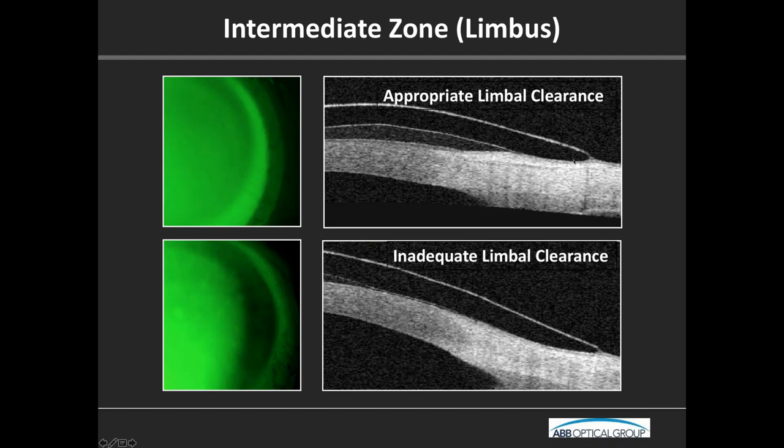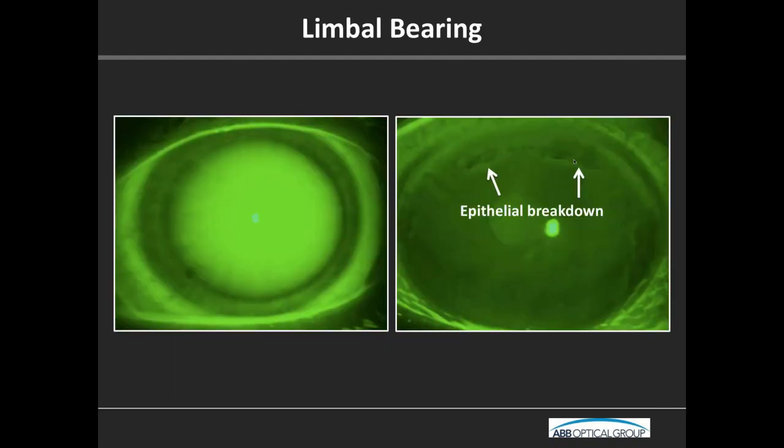Here's an image of a big no-no — a full bearing circle in the periphery. When you take that lens off, you get epithelial breakdown there. It has been shown time and time again that the epithelium overlying the limbus will respond and become inflamed if it's interacting with the lens.